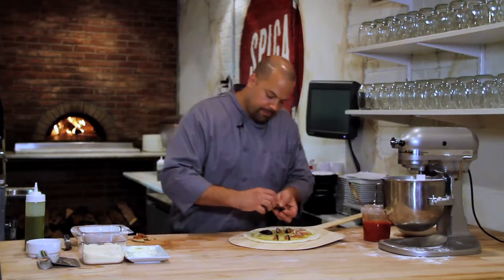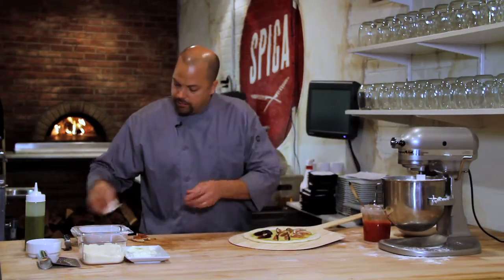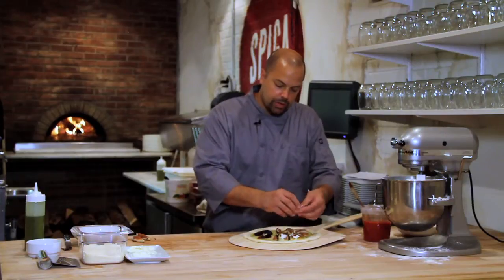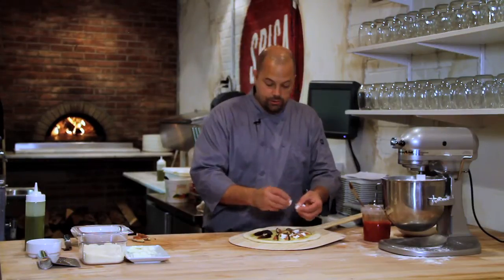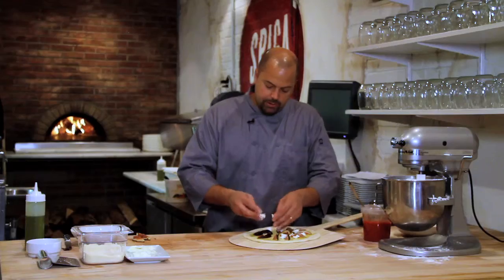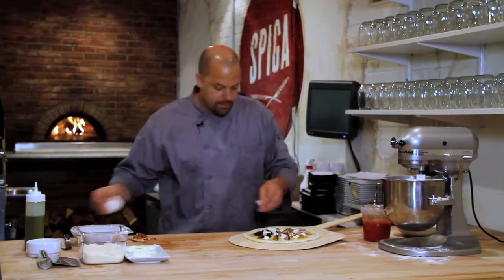So we're going to use these nice ripe figs and then we're going to use a goat cheese that's a somewhat drier goat cheese — not too dry, not too crumbly, but not too moist. It's just right in the middle. You want it just to be enough to stick to your fingers because you want it to melt nice in the oven and kind of cover the bottom of that pizza.